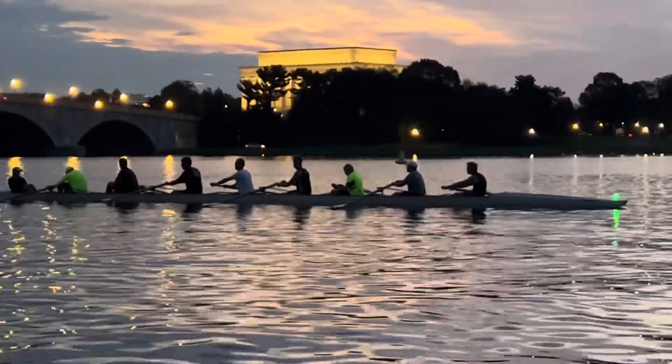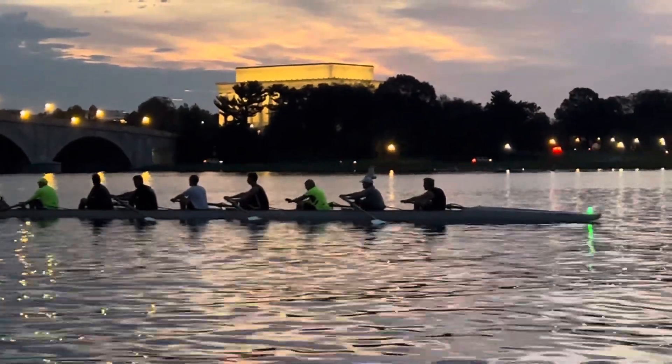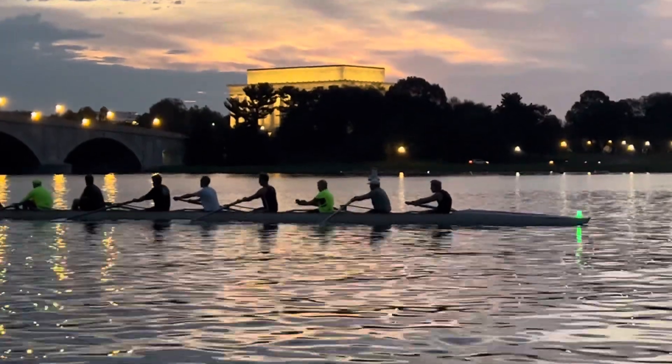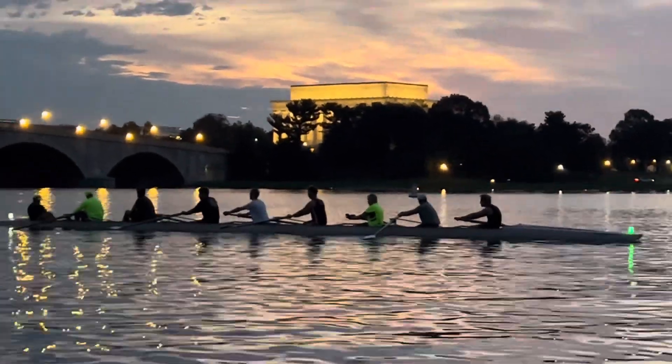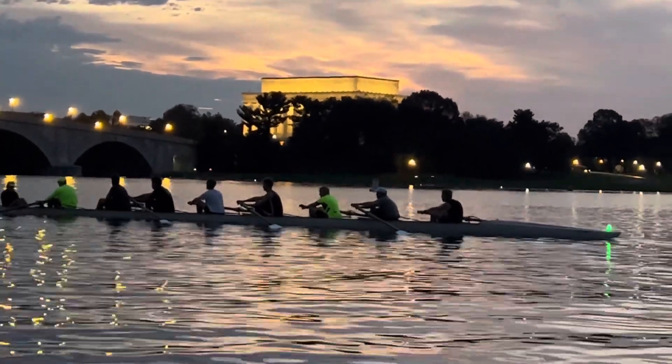Back to the catch. Ready? Go. And legs. Go. One more time. Back to the catch. Together. Legs. Go.